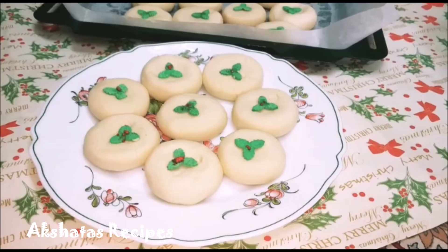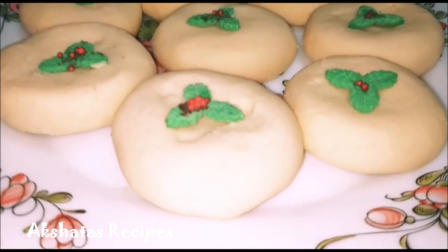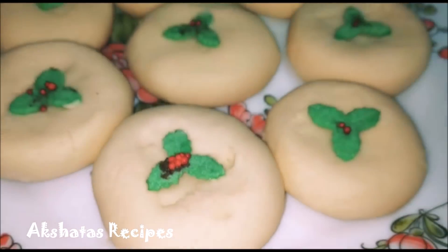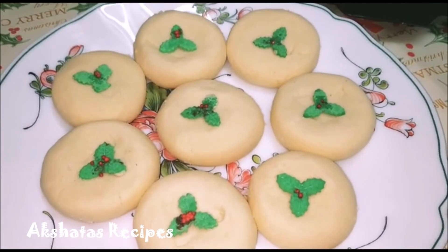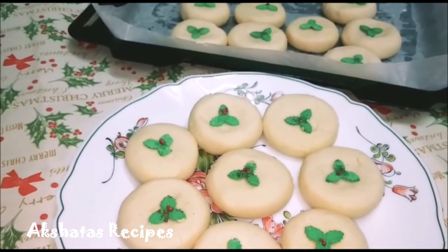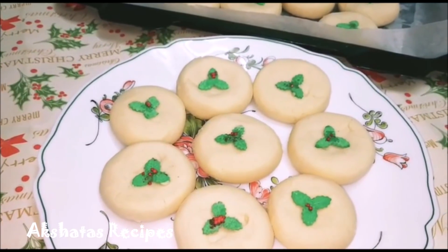We are going to bake them in our preheated oven at 150 degrees Celsius for about 10 to 12 minutes. Once they come out of the oven, here are the beautiful Christmas cookies or naan katais. Don't they look gorgeous? They taste delicious too — really soft and powdery and very, very light.